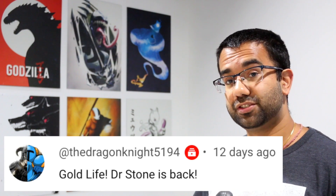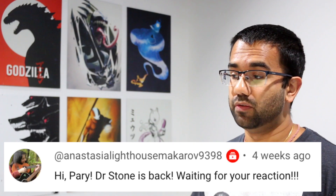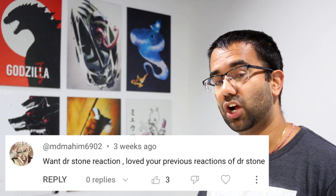Hey everyone, my name is Perry, I'm an electrical engineer, and in this video we're going to watch Dr. Stone's Season 3 Episode 12 to see how accurate all the science and technology in this anime really are.